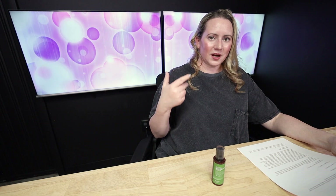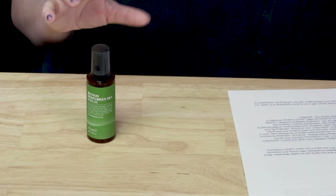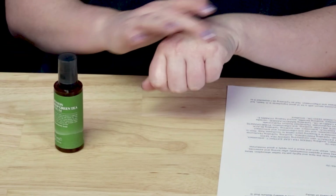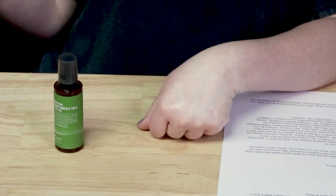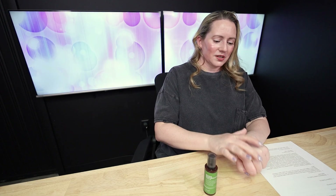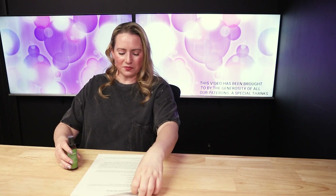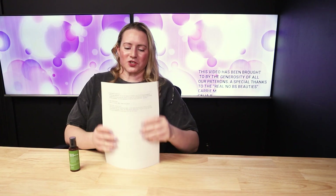I would apply this immediately after cleansing, toning, and essences. Make sure you apply it before any other serums, because most of those are probably thicker in texture. It does set to a slightly tacky finish, but that's not a deal-breaker since I put moisturizer over it. I wouldn't call it shiny or matte — somewhere in between.